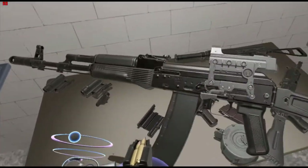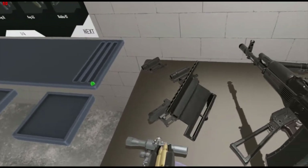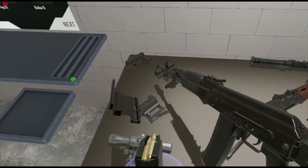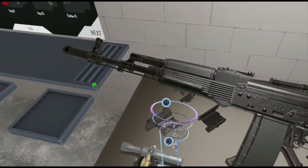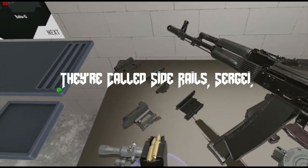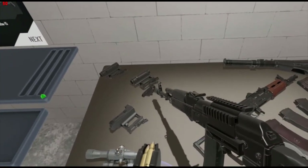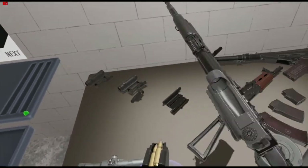We have the special sight mounting system, so if you want to put on a scope you can do that. We got the Cobra sight, and there's a Russian to Picatinny adapter, so if you want to use a traditional red dot sight or a four-time scope, you can do that. We're going to do it how the Russians would.